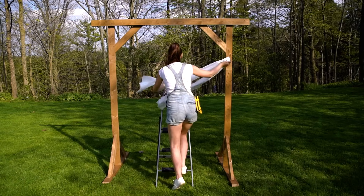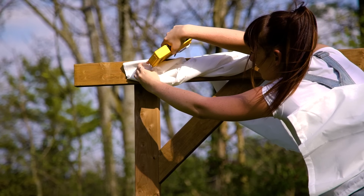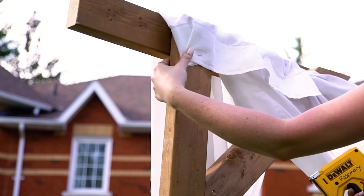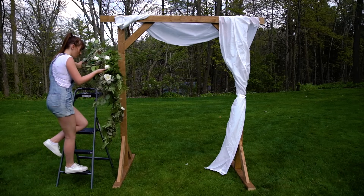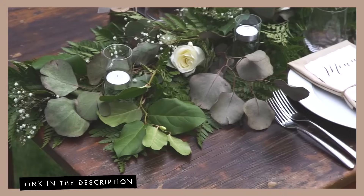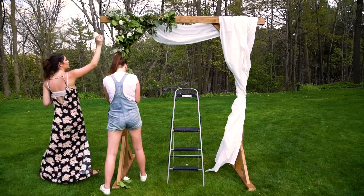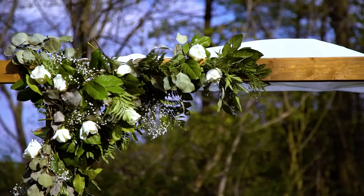Our final step is decorating the arch. We used a staple gun to attach long pieces of white fabric to the top and let it float down the front — leftover fabric from a loft bedroom project. For the other half of the arch, we added a gorgeous garland of greens, the same one we showed you how to make as a centerpiece in last week's video. You can use wire or a staple gun to attach the greenery. The final product looks absolutely beautiful!